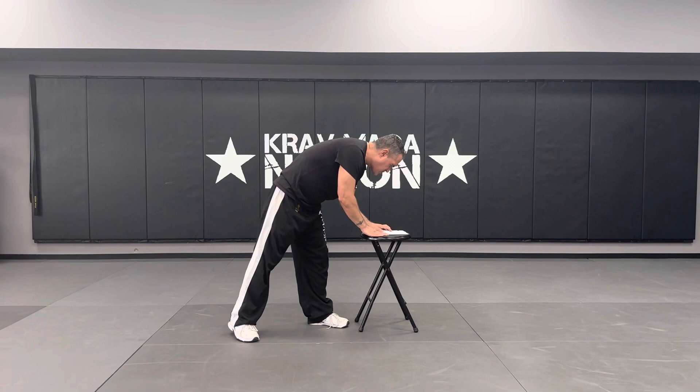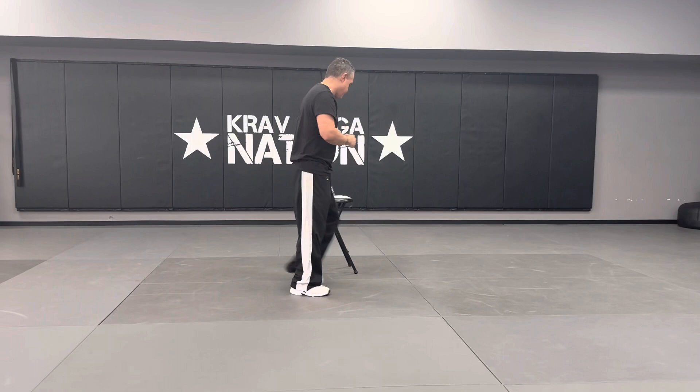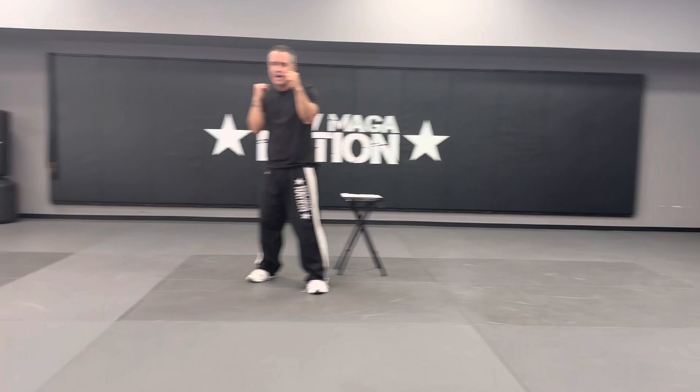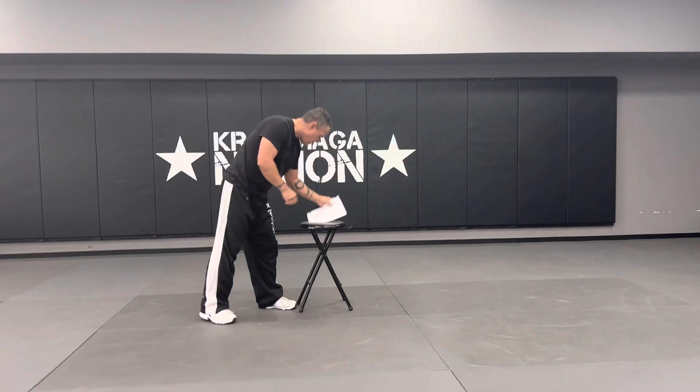Next: shuffling forward with a straight left punch. The first punch I was in place. Now I shuffle forward for that left straight punch — the hand leads the movement, the hand goes out and the body comes with it. Shuffling forward with the straight right punch is the same thing on the opposite side. The hand leads the movement; I shuffle forward with that straight punch.